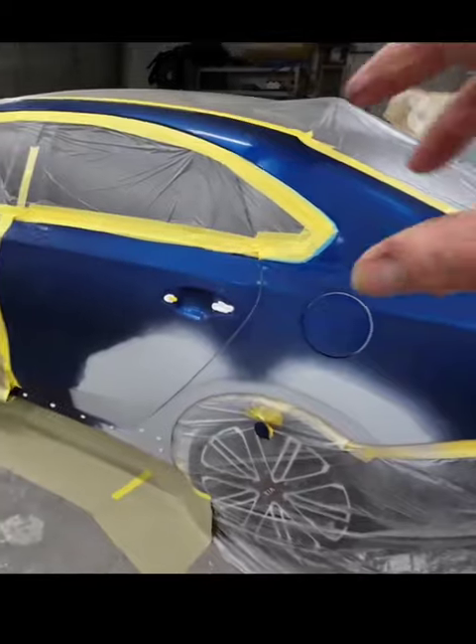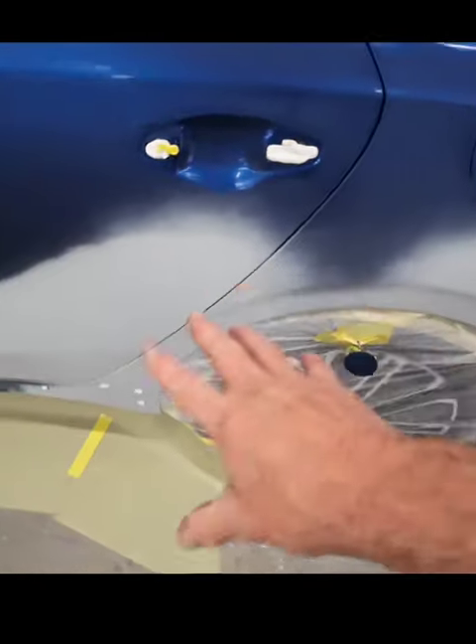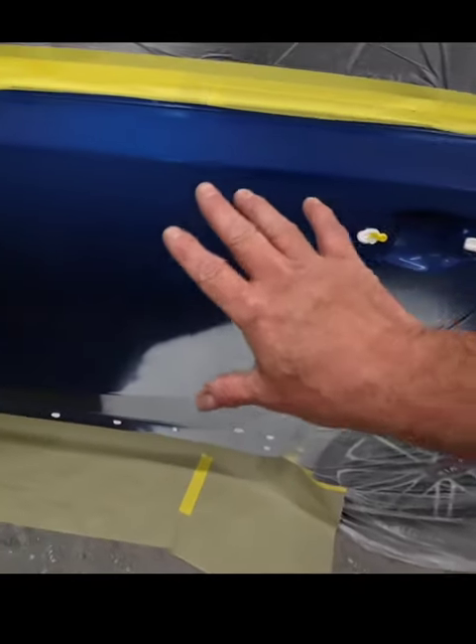So as you've seen, we've got this all taped up. I went ahead and put a light coat of sealer on this just to make it a little bit more uniform. I'm going to tack rag this off because we've got a little sealer dust.